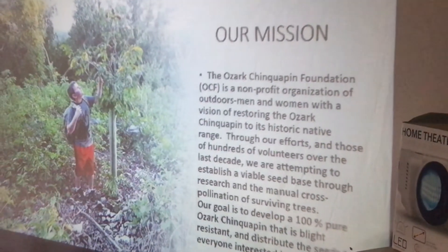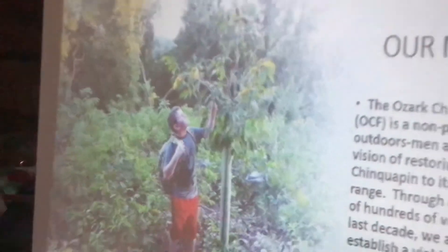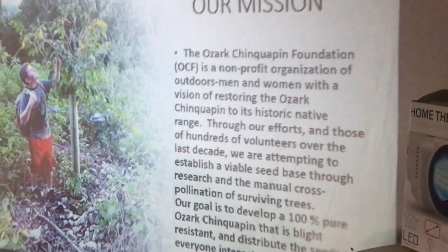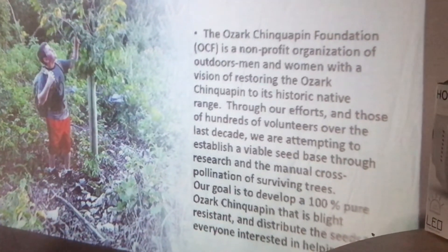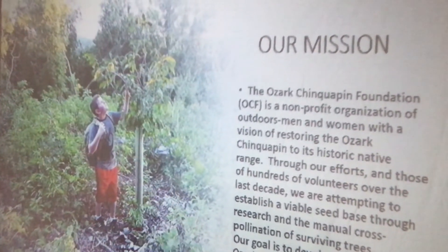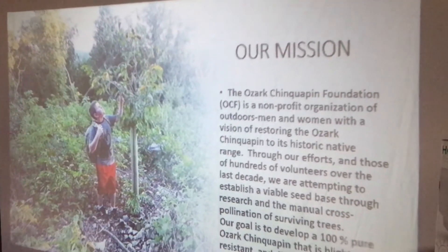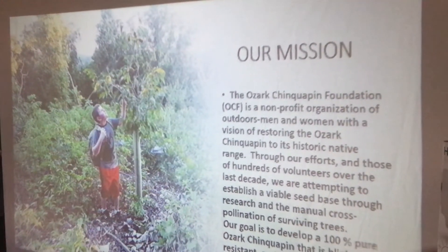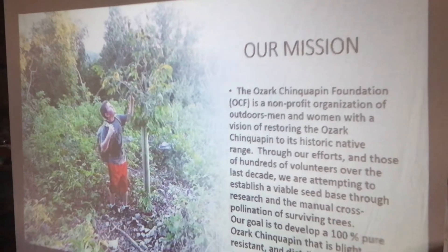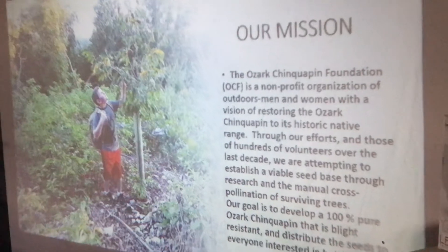We're a non-profit organization — Outdoors Men and Women — with a vision of restoring Ozark Chinquapin. Through our efforts and those of hundreds of volunteers over the last decade, we've been able to attempt establishing a viable seed base through research and manual cross-pollination of surviving trees. Our goal is to develop 100% pure Ozark Chinquapin that's blight resistant and distribute the seed to everyone interested in helping.